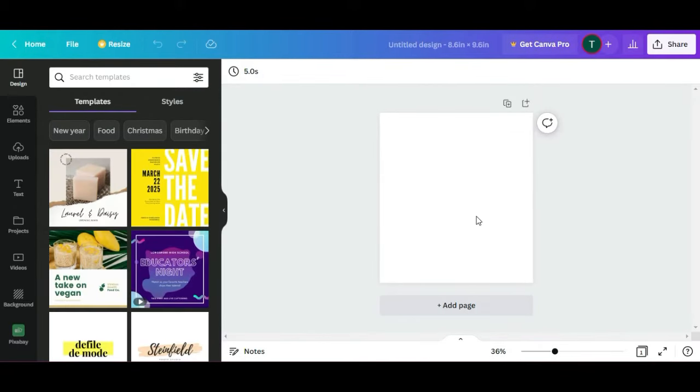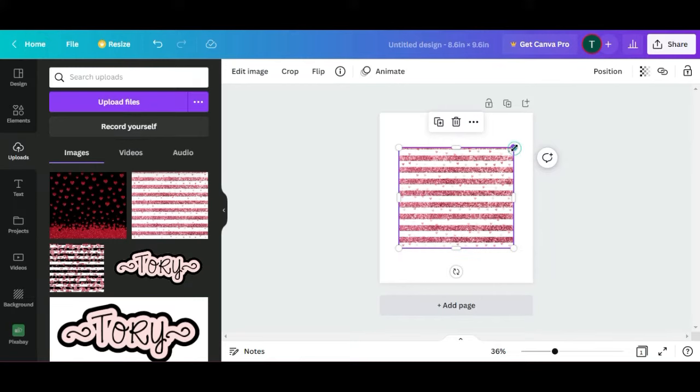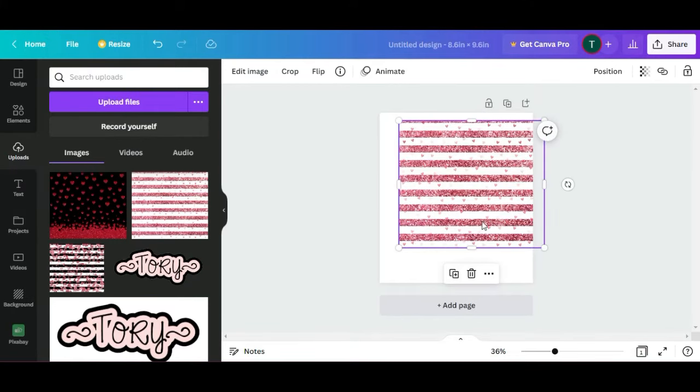I am doing a 20 oz skinny sublimation tumbler. I also found some really cute Valentine's images off of Etsy and I'll leave the link just in case you happen to like the one I'm going to use. I'm going to upload it, make it bigger, and turn it.